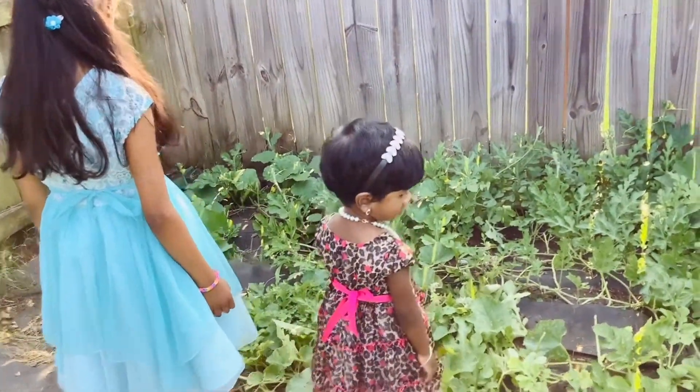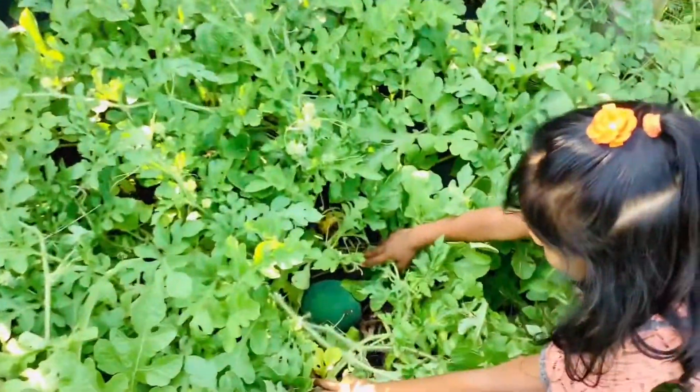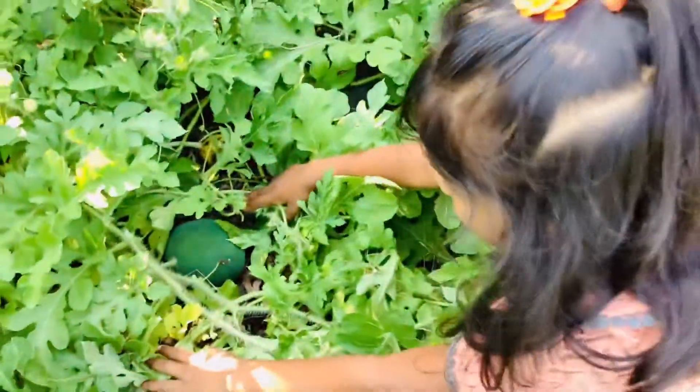These are growing with just water. As you can see, all the plants and leaves are very healthy. At another one month it will take to get big size watermelons.